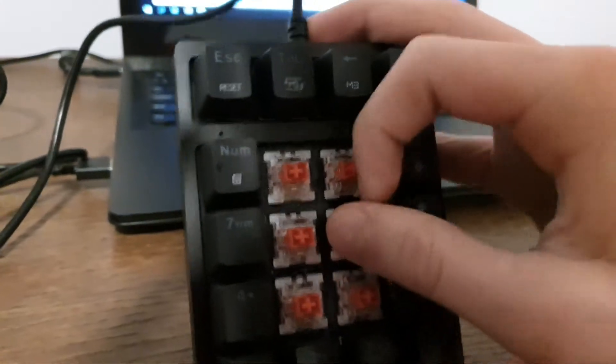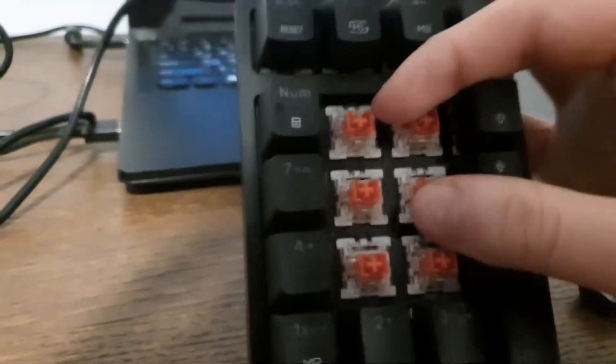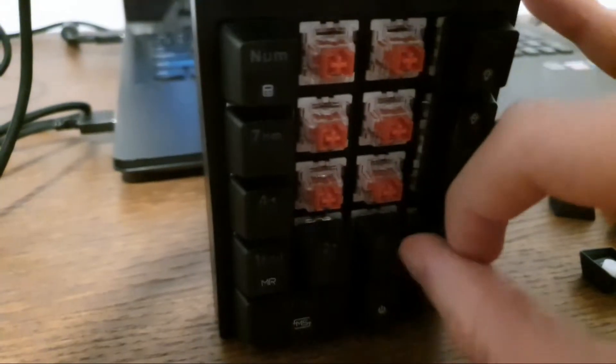Now once you're done with that, you want to put the keyboard vertically and do the same thing. It's a bit hard with one hand, but do the same thing vertically so the dirt moves away and doesn't stay in place.